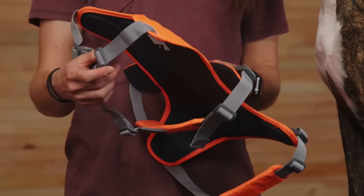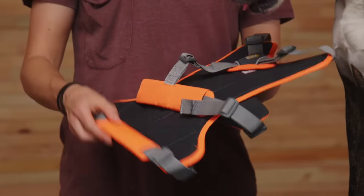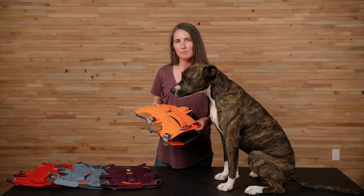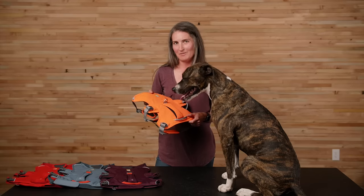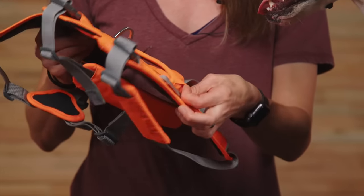Five points of adjustment make it easy to dial in the fit that's right for your dog, while padded chest and belly straps make it both secure and comfortable for all-day wear. The Webmaster has two leash attachment points — a V-ring and a reinforced webbing loop on the back — and it includes reflective trim for visibility in low-light conditions and a light loop for attaching a safety light like the Beacon.